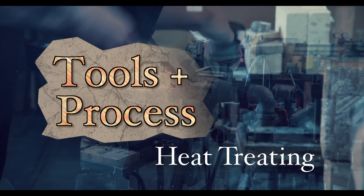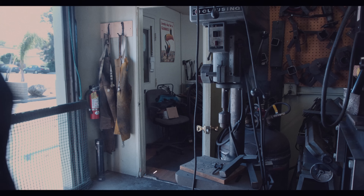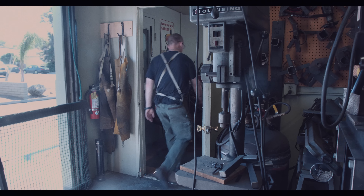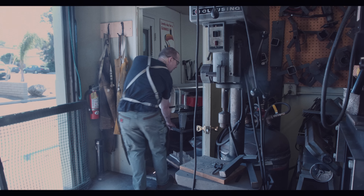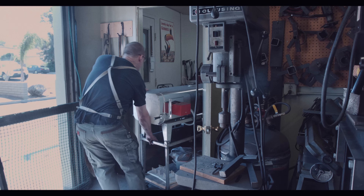Welcome to Tools and Process, a new series of short videos in which I will talk about the tools I use and my process for accomplishing certain goals. Today I will cover some aspects of heat treating.